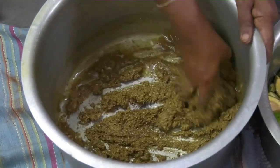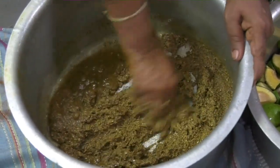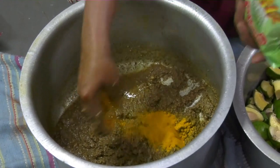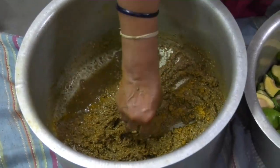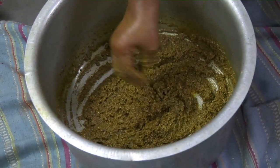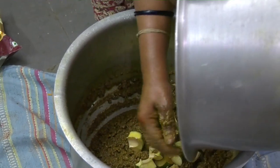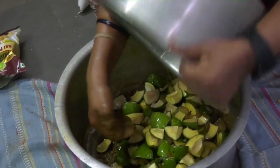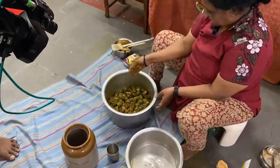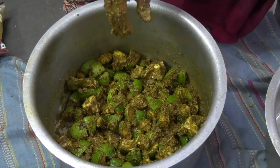To this you can even add ginger garlic paste also if you like it, and some turmeric powder to add to the color. Now you add the pieces and mix it thoroughly. Nobu lavakai is done — I need to transfer it into the jar.